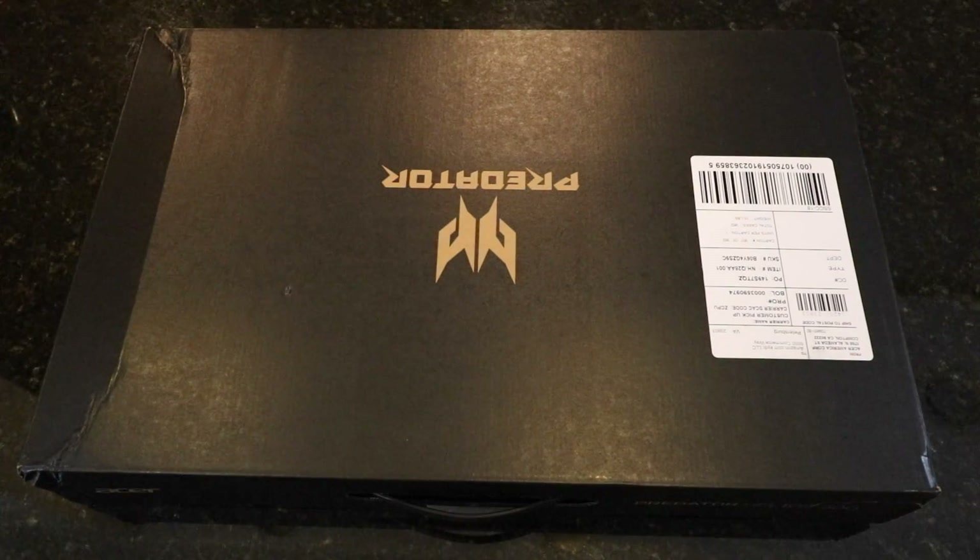What's up guys, today we have the Acer Predator Helios 300 gaming laptop and we are going to be doing an unboxing, setup, and quick review.